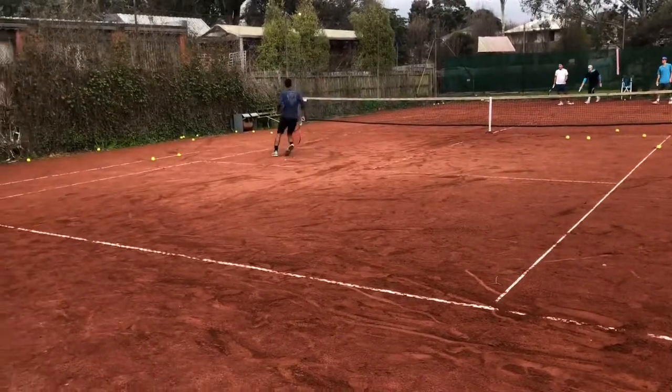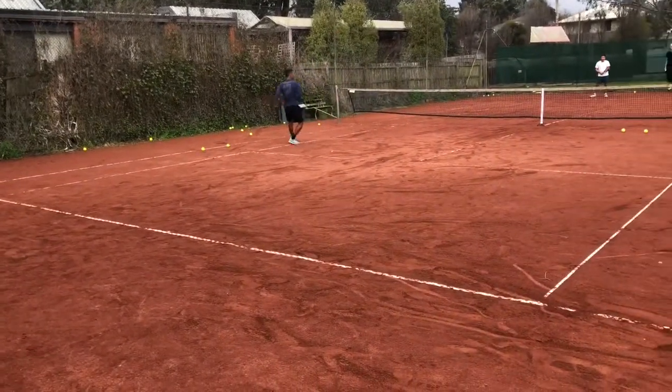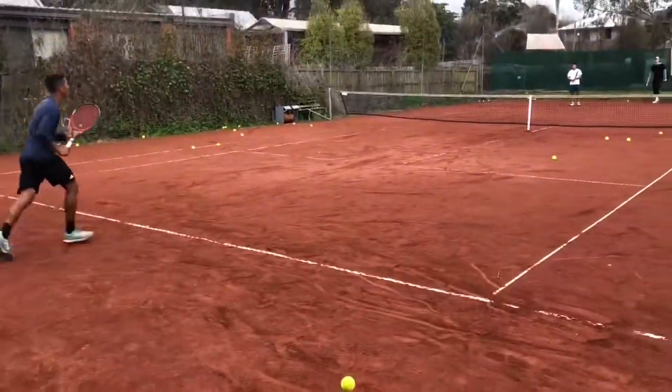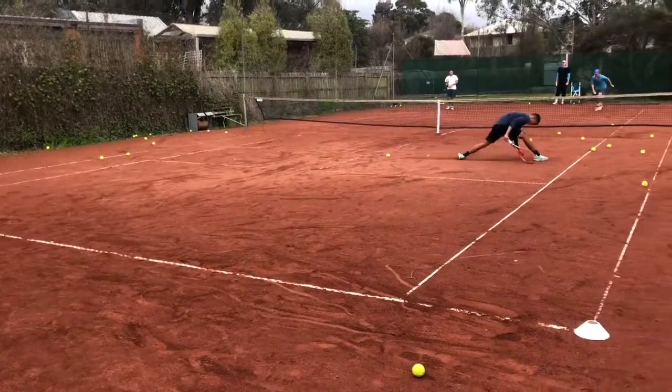Ideally in this game you want to be trying to run backwards, because you're not always sprinting backwards in tennis unless you're going for the lob — then you will sprint back to pick that one up. It's not the most common type of movement other than side-to-side lateral and forward movement.